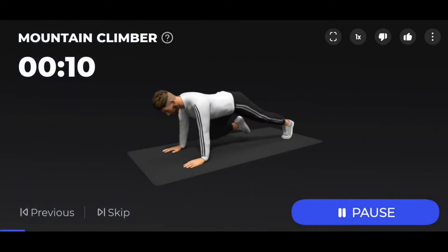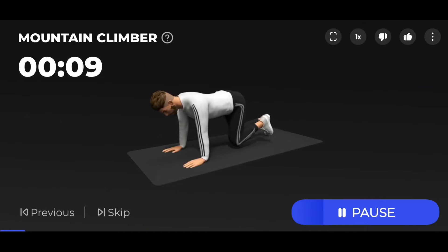3, 2, 1 — start. 10 seconds mountain climber.